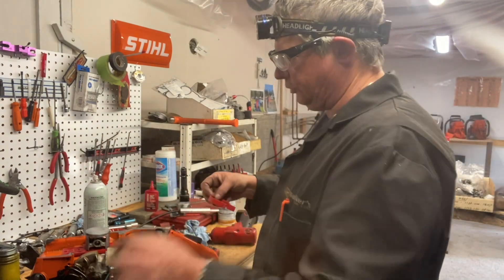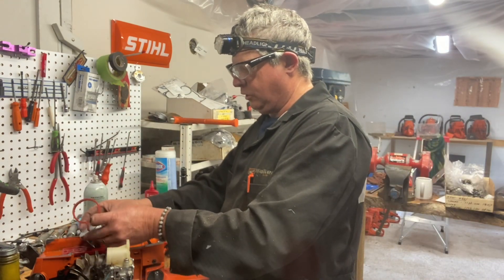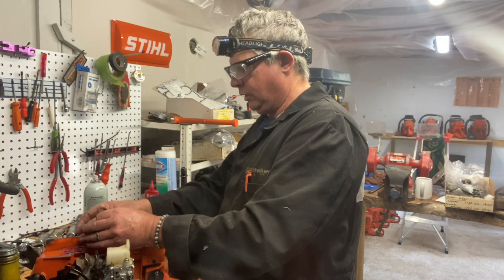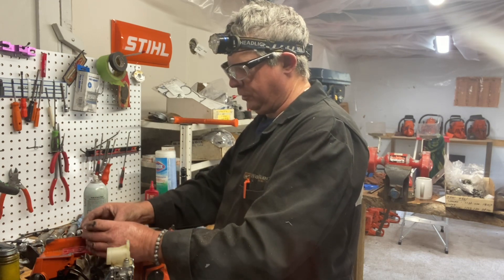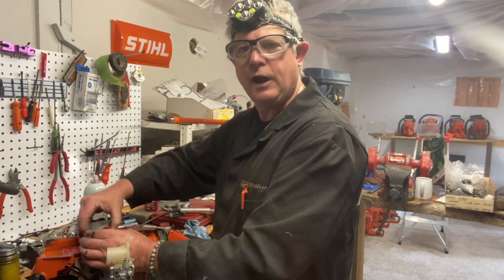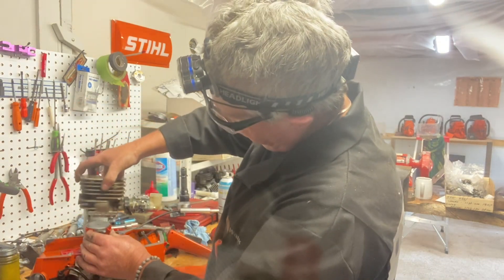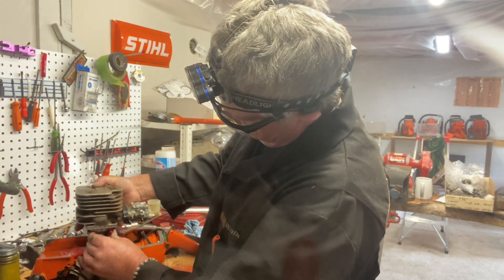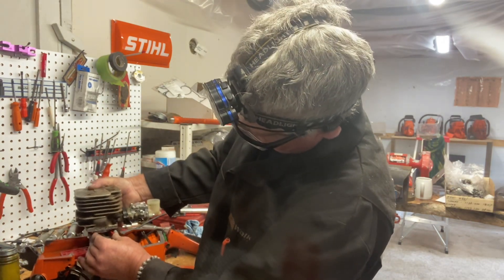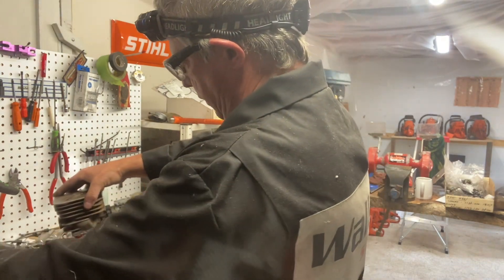On older saws like this one, you want to make sure you go through your fuel system and air vac test the engine. I put new seals in this just because of the age of it. I also checked the fuel line — had it right out of the tank and checked it, no collapsing or holes in it.